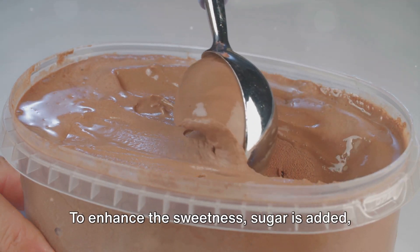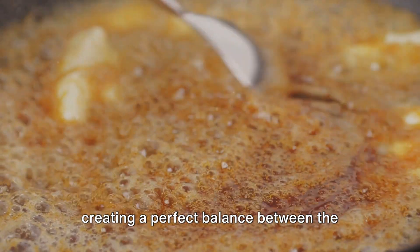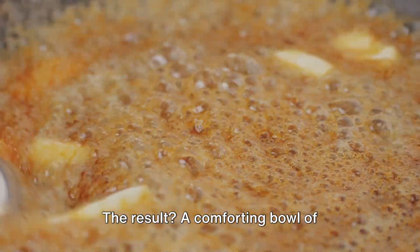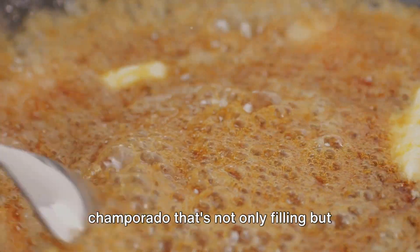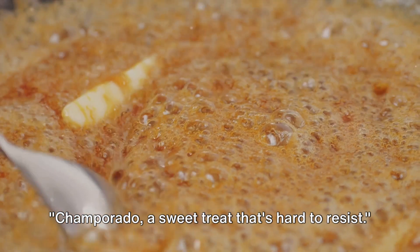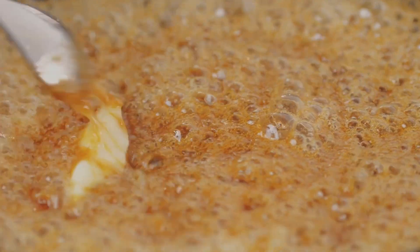and packed with chocolatey goodness. To enhance the sweetness, sugar is added, creating a perfect balance between the bitterness of the chocolate and the sweetness of the sugar. The result is a comforting bowl of Champurado that's not only filling, but also incredibly satisfying. Champurado — a sweet treat that's hard to resist.